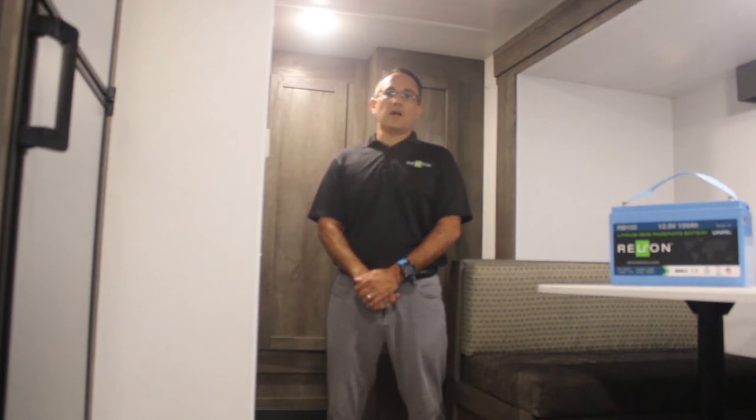We also reached out to WFCO, the manufacturer of the converter, and they confirmed the stock unit is able to charge a lithium battery. They also offered an upgraded converter that will charge the battery to 100% for about $250.